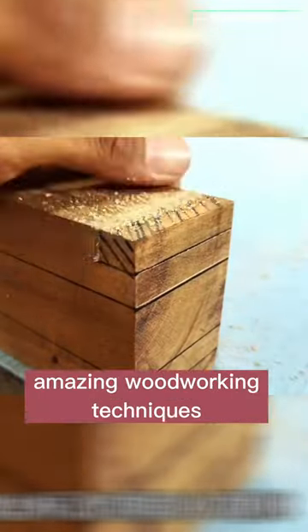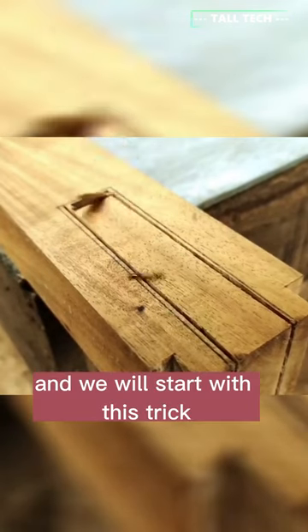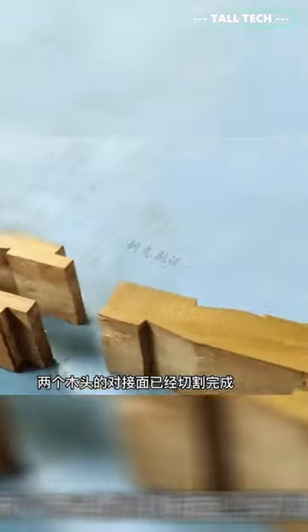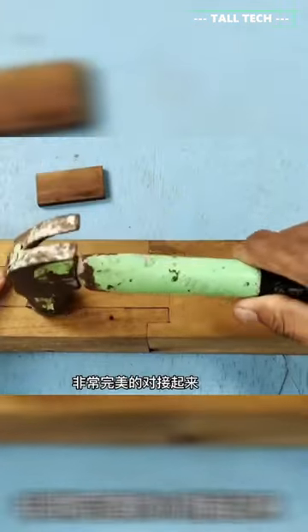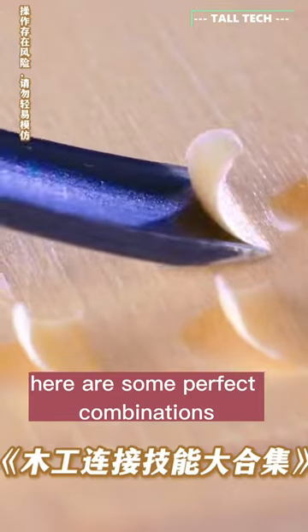Hello, today I want to introduce you to amazing woodworking techniques, tips and tricks. We will start with this trick of joining two pieces of wood. Here are some perfect combinations.